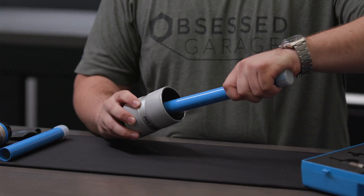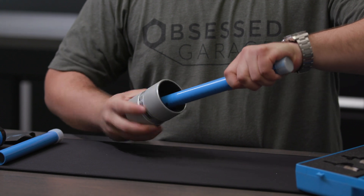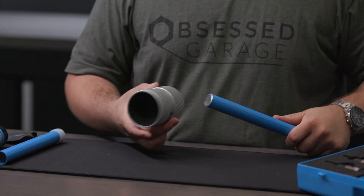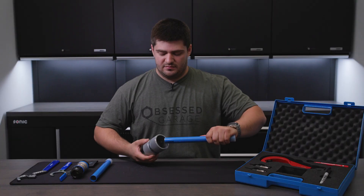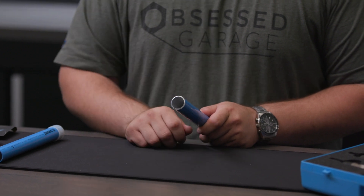To deburr the outside, put it in and just turn the tool around. Then the same for the inside — turn the tool around and rotate it a few times. You'll know you're done deburring whenever you can rub your finger along the inside or the outside and it doesn't feel sharp.